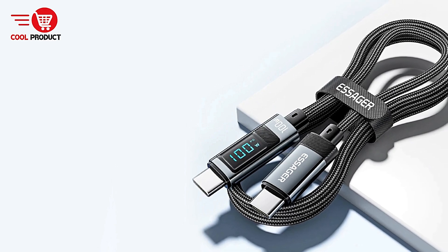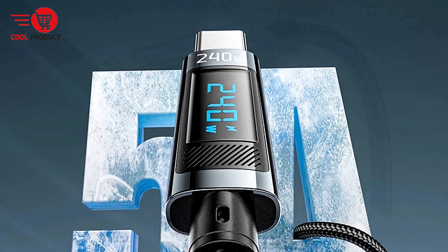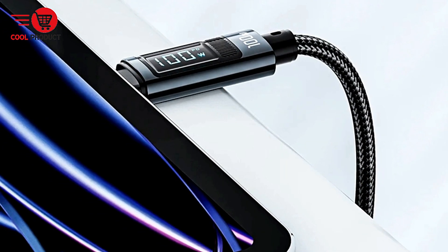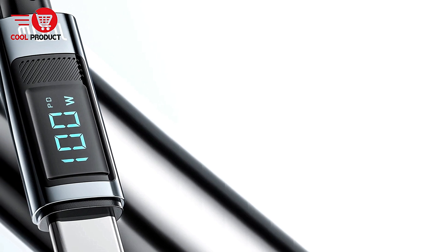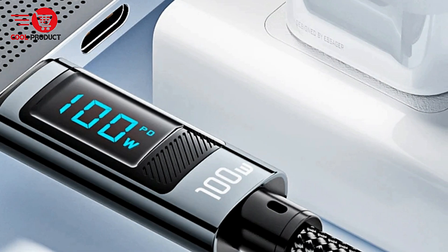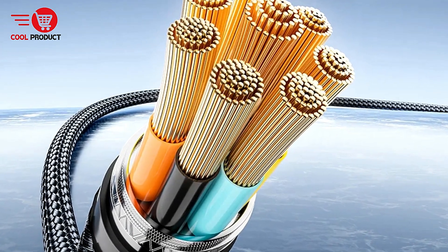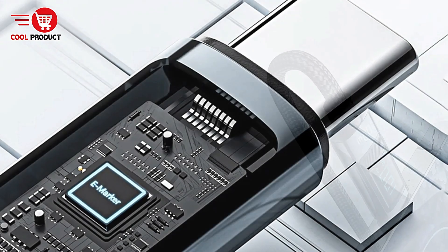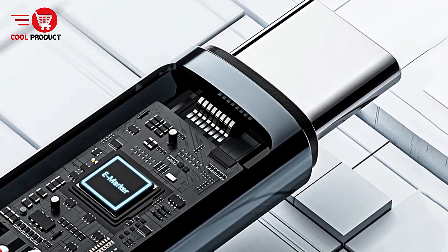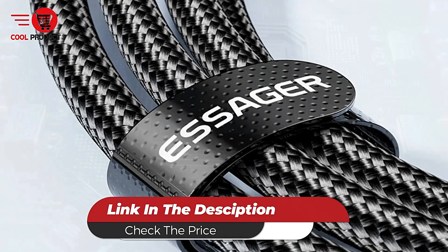Wide compatibility: the Essager SX47 is compatible with most fast charging protocols, making it a versatile choice for users with laptops, smartphones, or tablets. Cons. Bulkier design due to durability: the robust build quality may result in a bulkier and less flexible cable, making it slightly less portable. Overall, the Essager SX47 is a solid choice for users who need a reliable fast-charging cable with durability and a smart LED display, though its limited data transfer speed may not suit everyone.